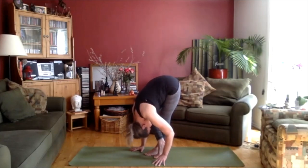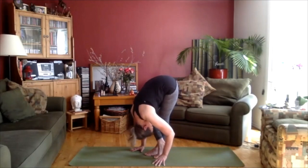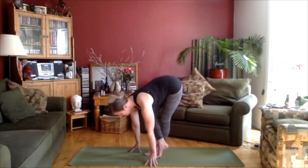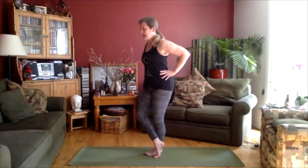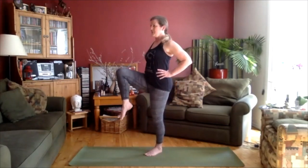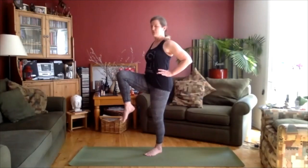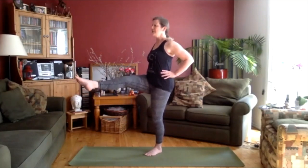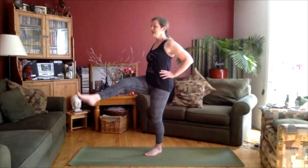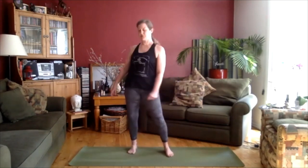Letting gravity pull that head down towards the floor. Now let's lift up again. Take the hands to the hips as we rise up and lift the right knee up just towards the chest. Try to keep those hips even — drop the right hip down a little bit. Breathing. And if you want to add a straight leg, see if you can lift that foot out in front of you. It might happen, it might not — that's okay. Breathing. Bend the knee, take the foot down. Moving the hips around a little bit.